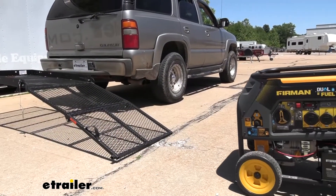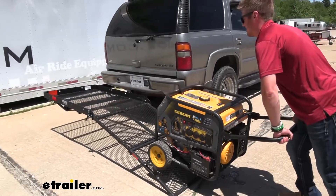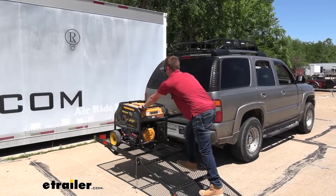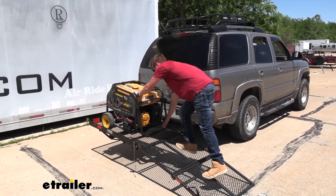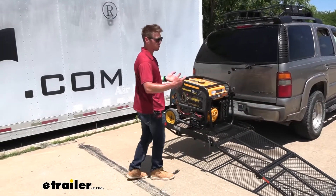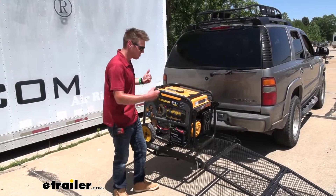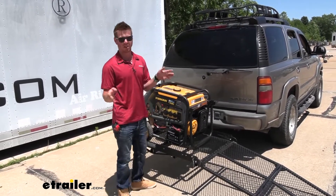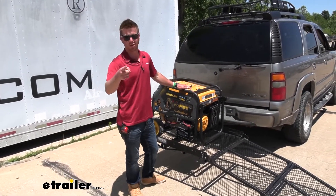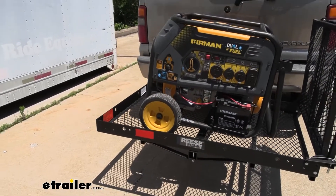Last time I actually just backed the vehicle up and walked on the carrier, but I'm going to try this way this time. It all just depends on what you have. That was a little hard to push up there because my vehicle is a little tall, but it's literally impossible for me to lift this thing up and get it onto the carrier on my own. Making it a one-man job is definitely worth it for me. And that'll do it for a look at the Reese cargo carrier with a ramp.